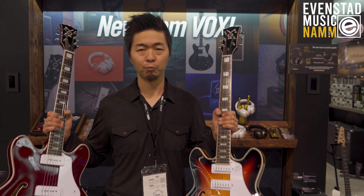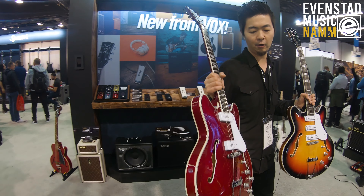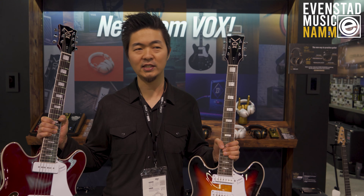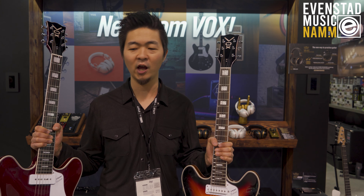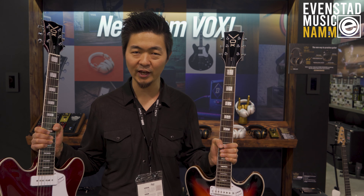We've got a center block, so it's a semi-hollow body. It's got a re-voiced single coil P90 pickup, but it's got a really nice single coil Strat tone — and when you turn down the volume it really gets that nice P90-like character to it.